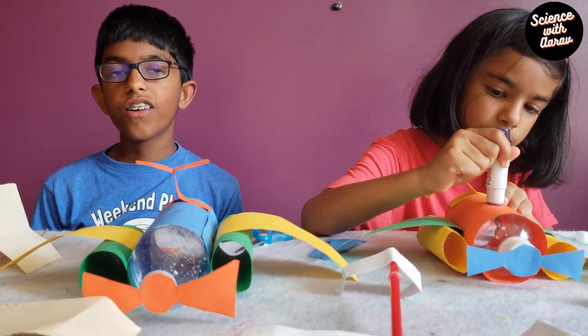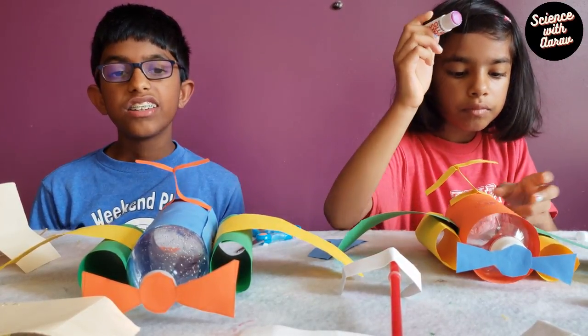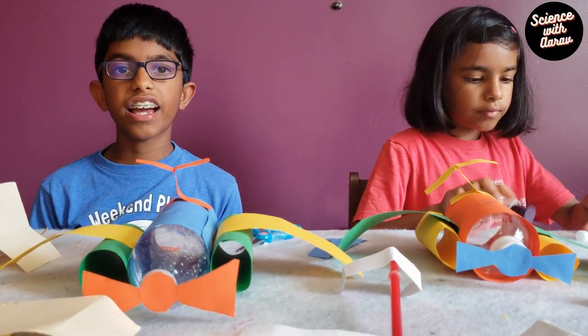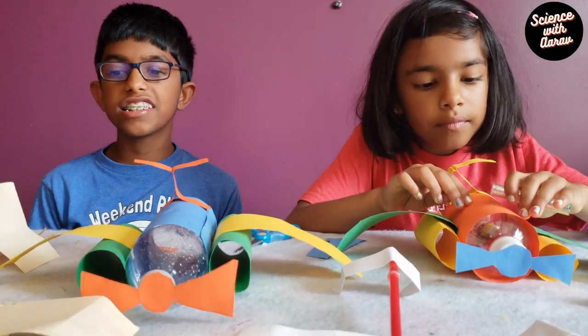There are four forces with which an airplane flies: thrust, lift, drag, and weight. Drag is the thing that slows an airplane down when it is in flight. For example, if you take your hand and wave it, you might feel the air resistance.